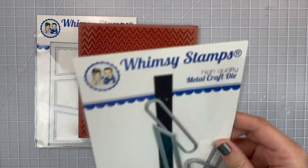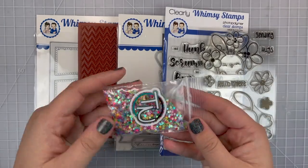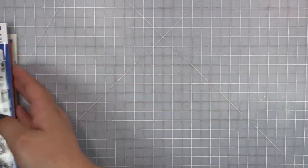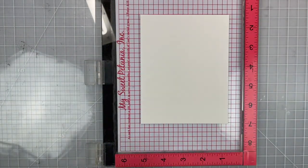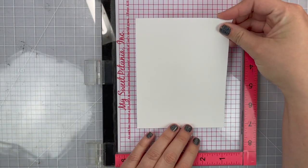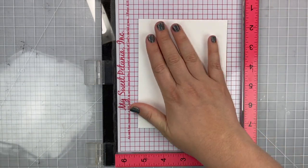I'm using everything you see here except for this scripty sentiment stamp set. I end up changing my mind and I really wanted to use this Twiddler's Nook confetti star package and my new Prize Ribbon distress oxide stamp pad. It came in the mail while I was on vacation and I really wanted to play with it. So I'm going to be doing an embossed resist background.